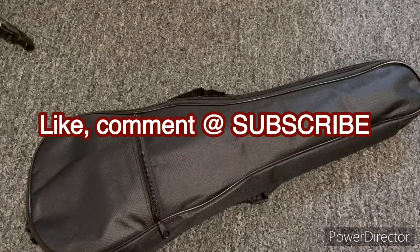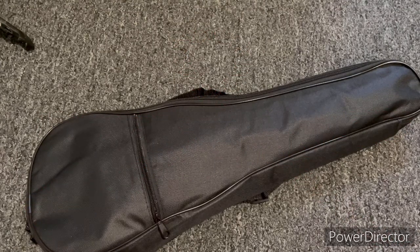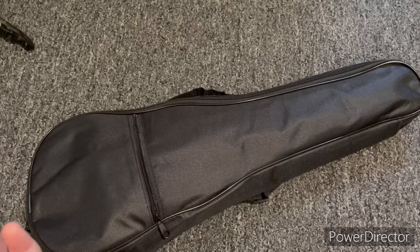just hit that subscribe button for me. And don't forget to hit the like as well — it really does help my channel out a lot. And don't forget to hit that bell icon so you get notifications for when I drop videos to YouTube.